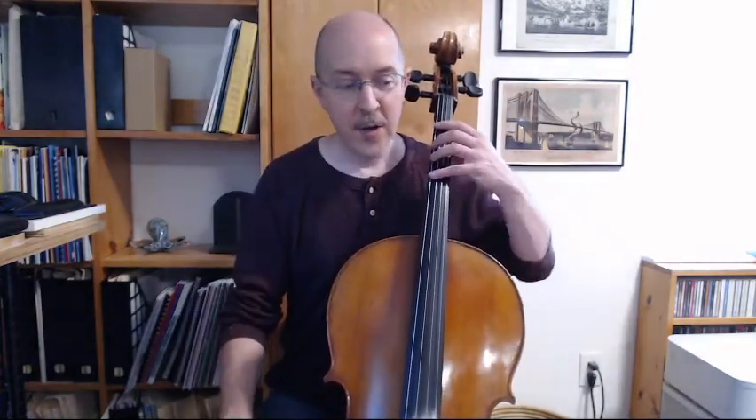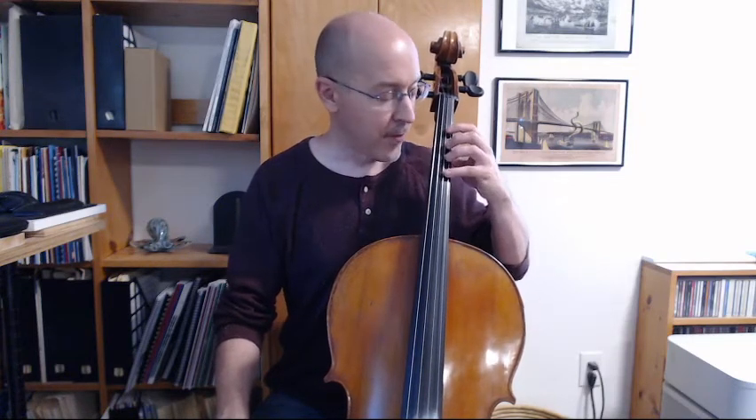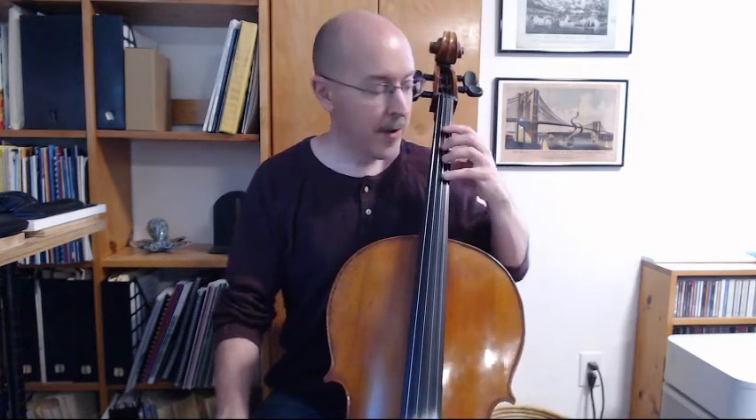Good. Now, a couple things to look at here. As we come across, you will see that my elbow comes forward a little bit. So as I move from the A string to the D string to the G string to the C string, I have to bring that elbow forward.